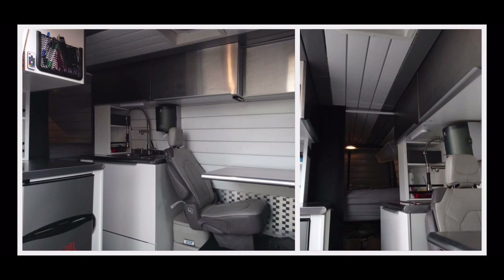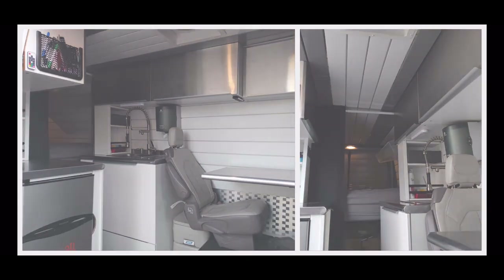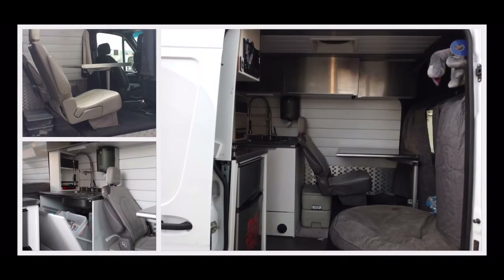The Pivot Van story starts with me looking for a new installation vehicle for my business. I started watching YouTube videos on rams, transits, etc., and that led me through the rabbit hole called van life.